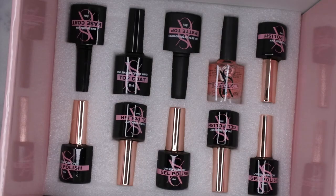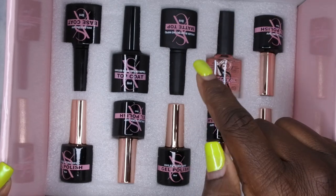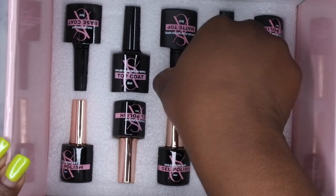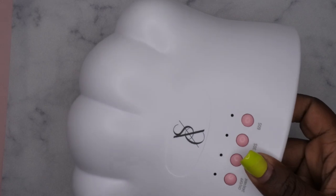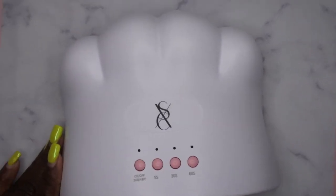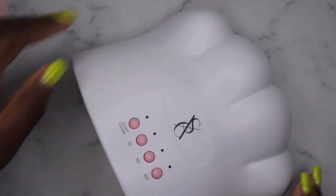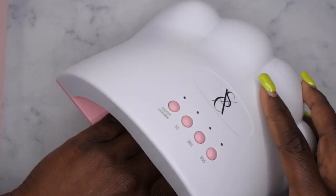This is the lamp here. The kit came with cuticle oil, six gel polishes, a matte top coat, a shiny top coat, and a base coat. Let's start with the lamp. This is how it comes packaged with the power cord. Look how cute this is — it looks like a cat paw! It's very spacious and has a magnet at the bottom, which is awesome.